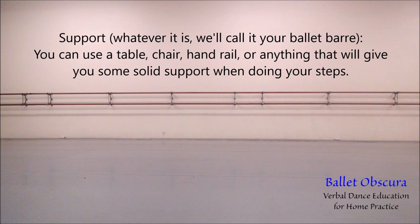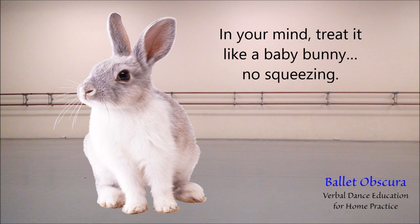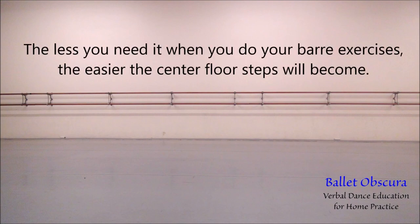Support: whatever it is, we will call it your ballet barre. You can use a table, chair, handrail, or anything that will give you some solid support when doing your steps. The best height would be about three to four inches lower than your shoulder. When using your barre, make sure to hold it as lightly as possible — in your mind, treat it like a baby bunny. No squeezing. Remember, it is supposed to assist you, not be your crutch. The less you need it during your barre exercises, the easier the center floor steps will become.